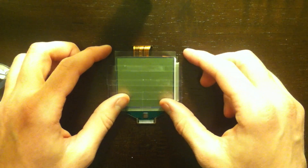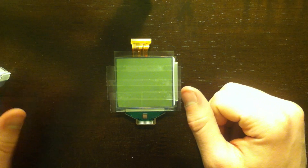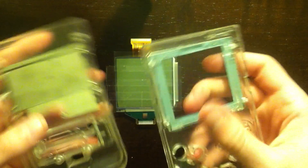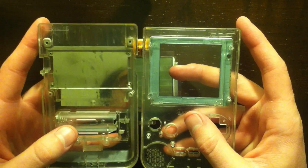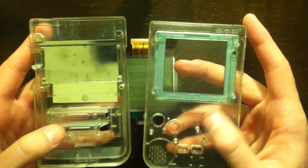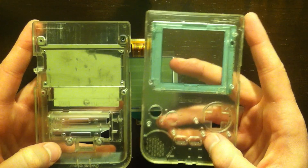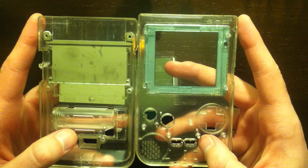The next step is going to be to remove the layers on the back of the screen. But before I do that, I'm actually going to quickly clean out the insides of these cases. Game Boys are pretty old so they tend to collect dust, so it's a good idea to at least dust them out. Sometimes they need a good scrubbing, but this one is relatively clean, so I'll dust it and be right back.